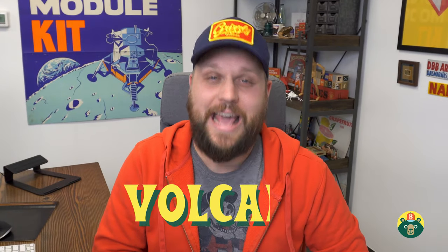Hey all, welcome back to another episode of Brave Kids Art Club. My name is Brad and today we're going to be heating things up — we're going to draw a volcano.